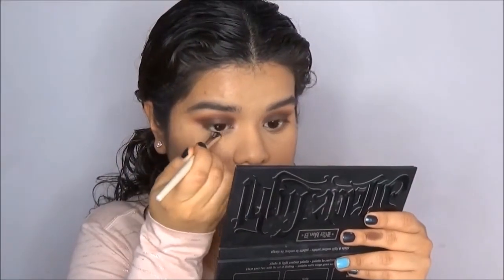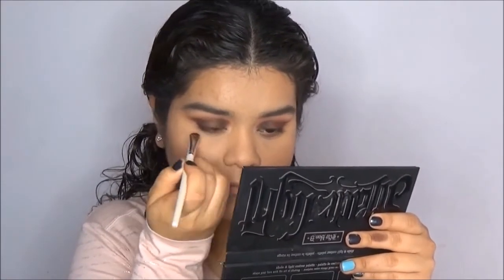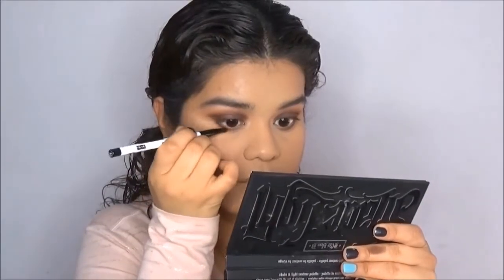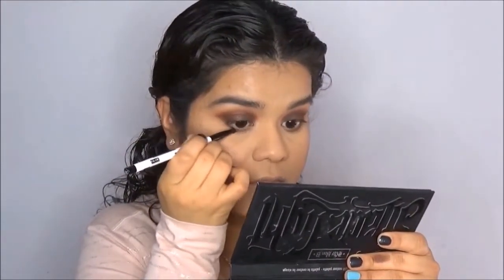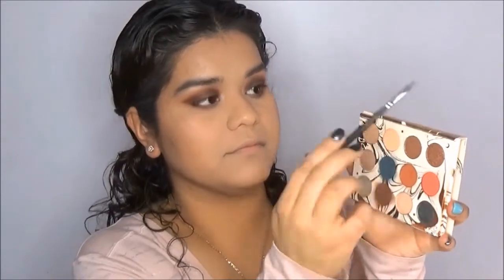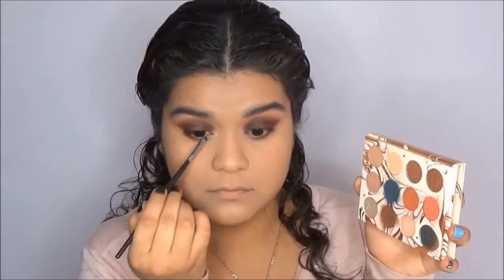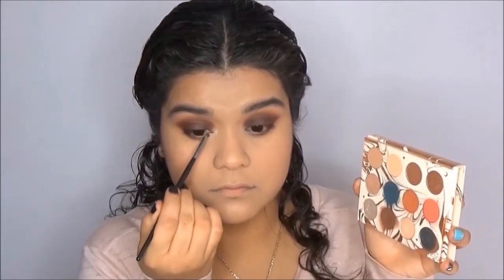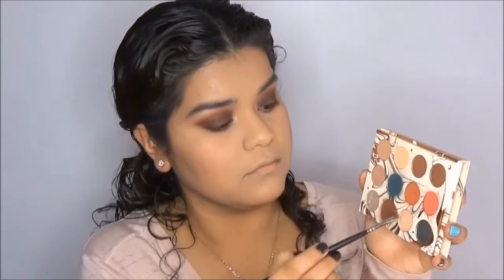For my lower lash line, I'm going to apply the shade Elfish really close to my lashes, and then blend that out a little bit with the shade Potion. I did bring both lower lash colors all the way into my inner corner, but I'm going to brighten up the look by going back into the shade Moony and applying that to my lower lash line about a third of the way in. I'm also going to blend it a little onto the beginning of my lid to help bring light to my eye and open it up.